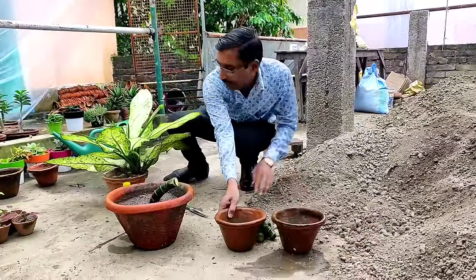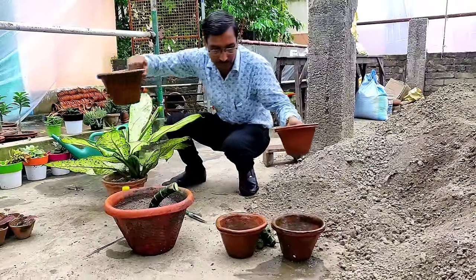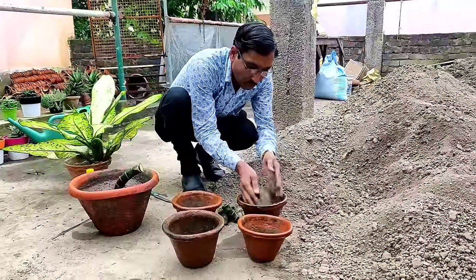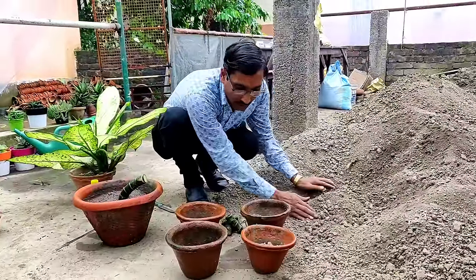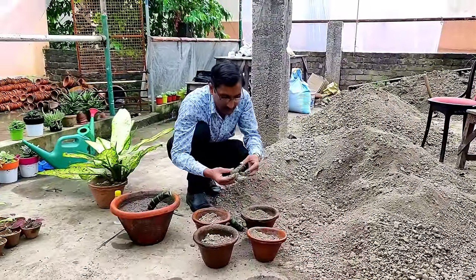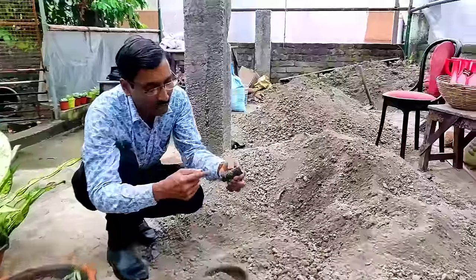I am using a clay pot with garden soil. I have some more plants and I will also be growing some cuttings from them. This is the best time for growing cuttings — rainy season.